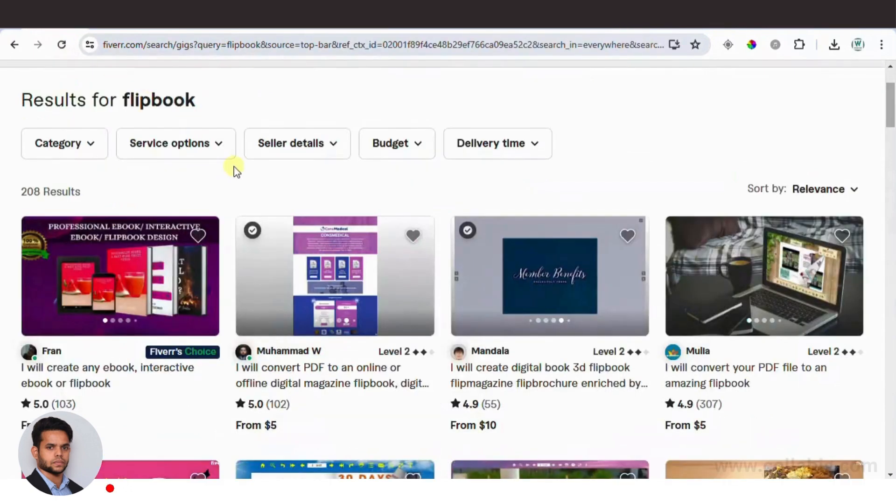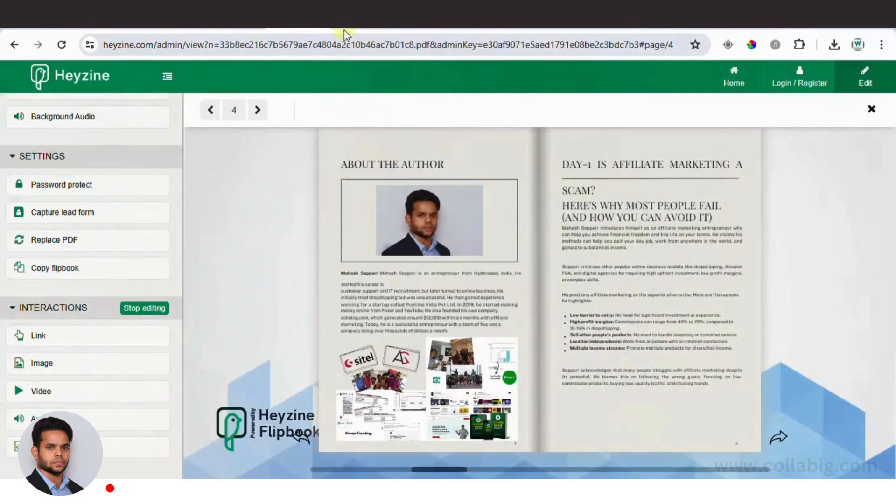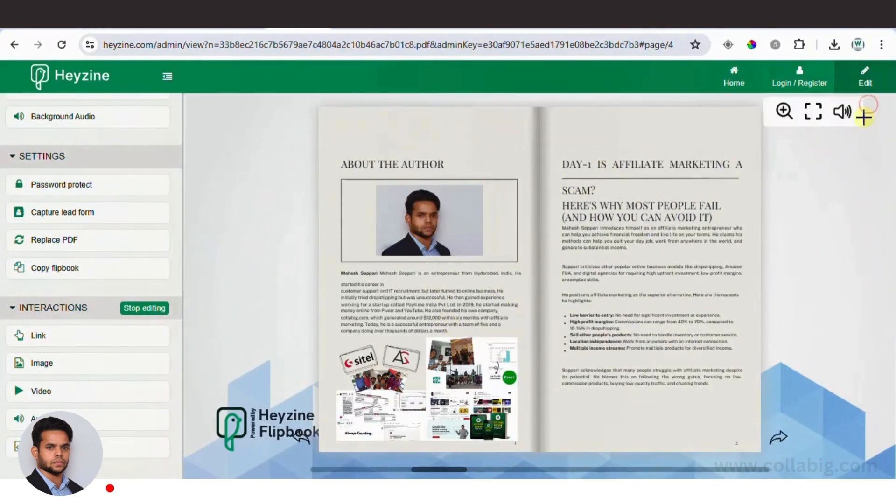There you have it — an easy way to make money on Fiverr by converting ebooks into flipbooks. This takes just five minutes with Hyzen Flipbooks and you can start earning right away. If you found this video helpful, make sure to hit the like button, subscribe to my channel for more money-making tips, and check out other videos that might help you earn online.